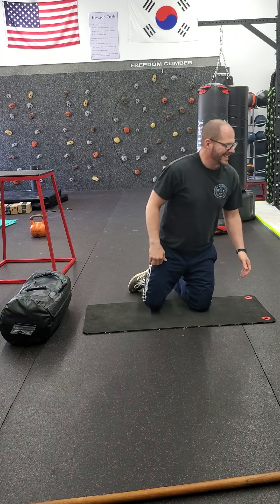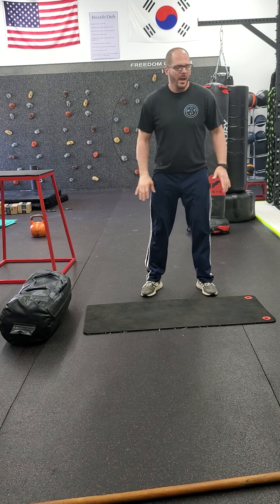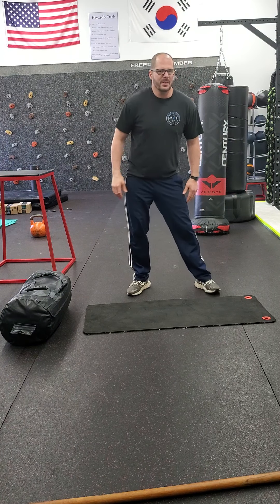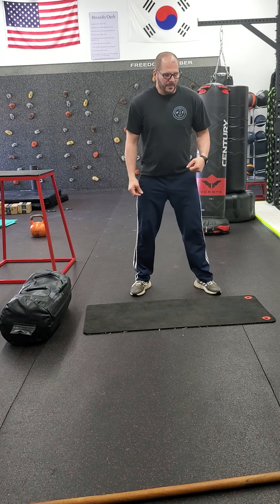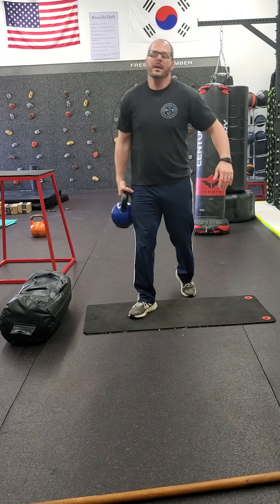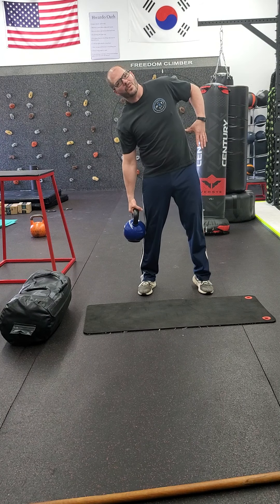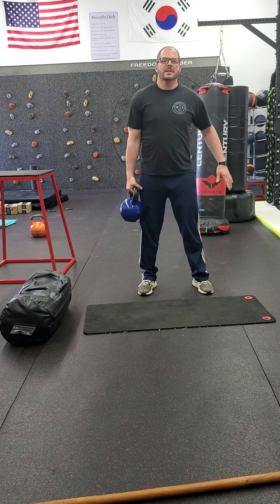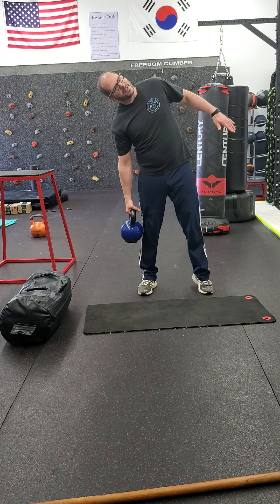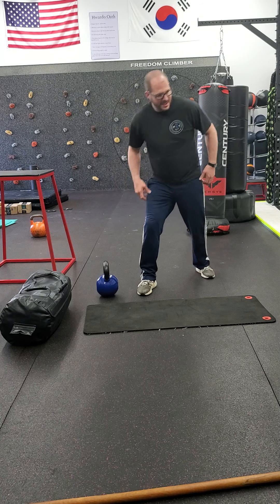Then we have a standing side bend. You can do this with or without weight. If you add weight to any of these, you're going to get more out of it, but you don't have to. I'm going to grab a kettlebell. You're right here, bending at the side: two, three, four, then explode back up. Two, three, four, explode back up. That's your standing side bend.